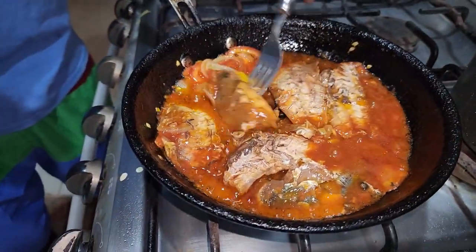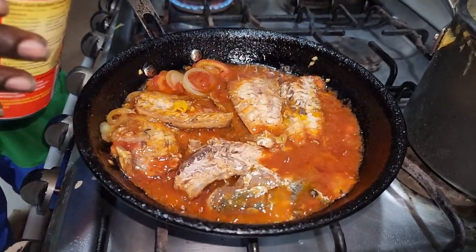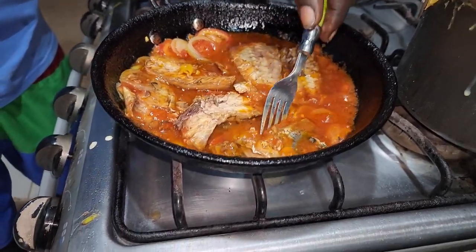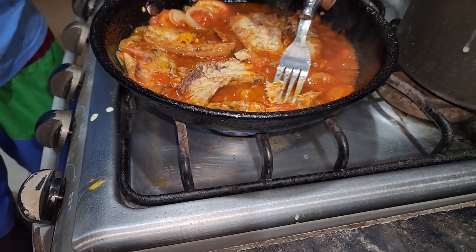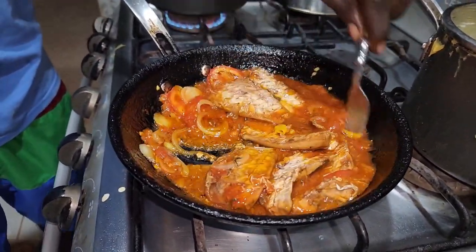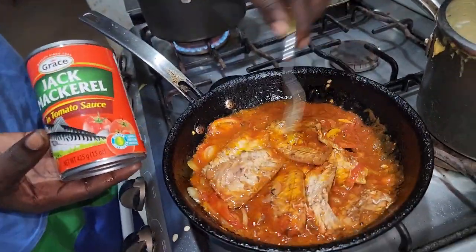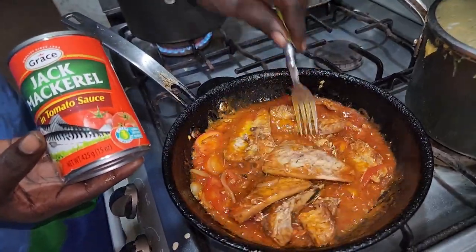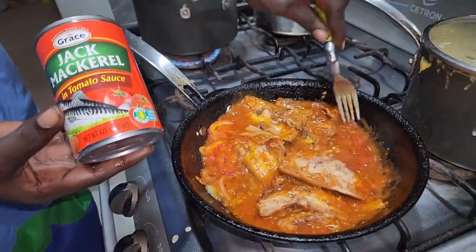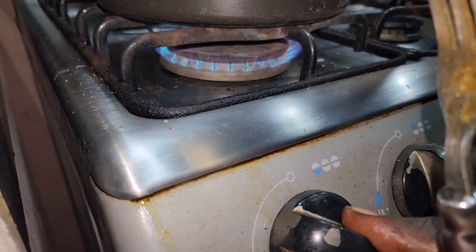Very simple and easy to do. The center bone is being taken out. So this canned mackerel in tomato sauce is looking good. Now the water is leaving the rice — it's cooking in the meantime — so we go back to the rice.